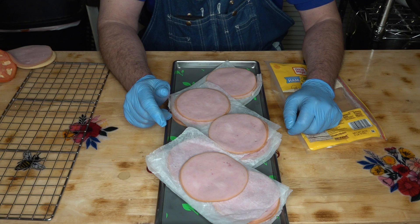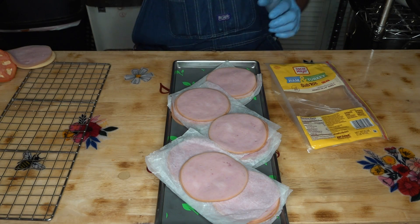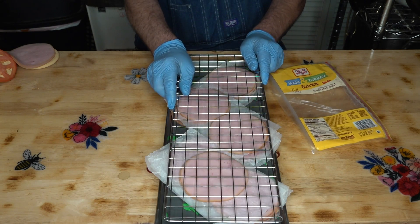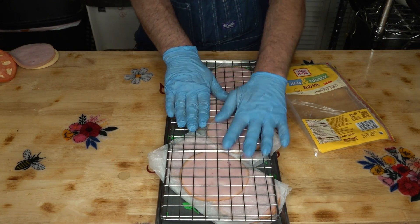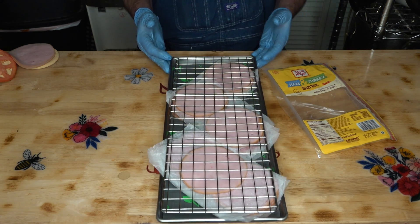I'm wondering though because I do need room for something. What I'm going to do is put this grate on top when we freeze dry that, just to hopefully stop it from curling or anything - give it a little bit of weight on there. We're going to freeze dry it just like that, then get these in the freezer and move on to the cheese.